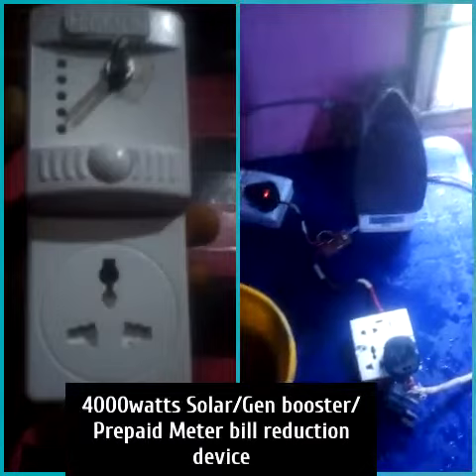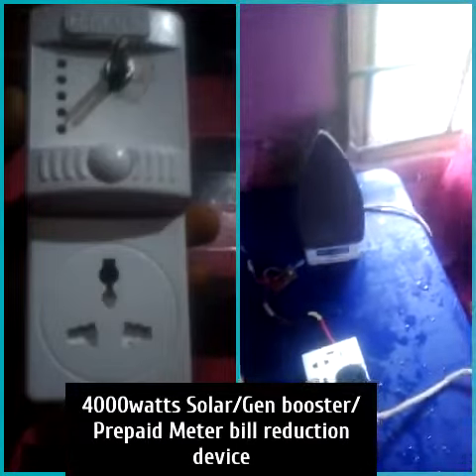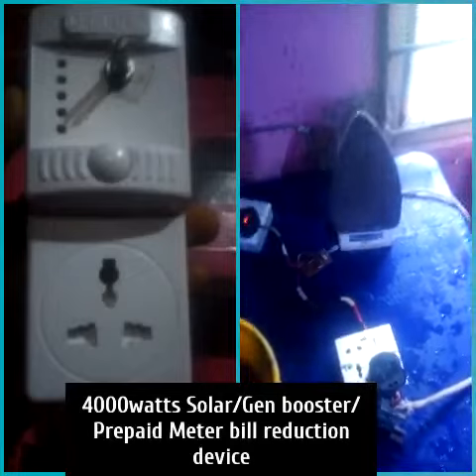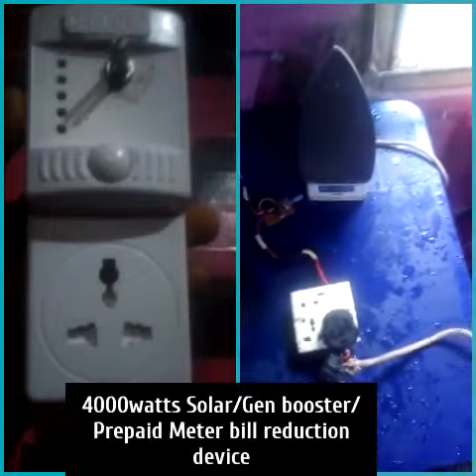Tiger generator users can power your pressing iron of 1,000 watts or 1,200 watts, bread toaster, rice cooker, and small ring boiler. For bigger generators, you can use all kinds of heating appliances. It can work on solar, NEPA, and generator. Thank you and God bless you.